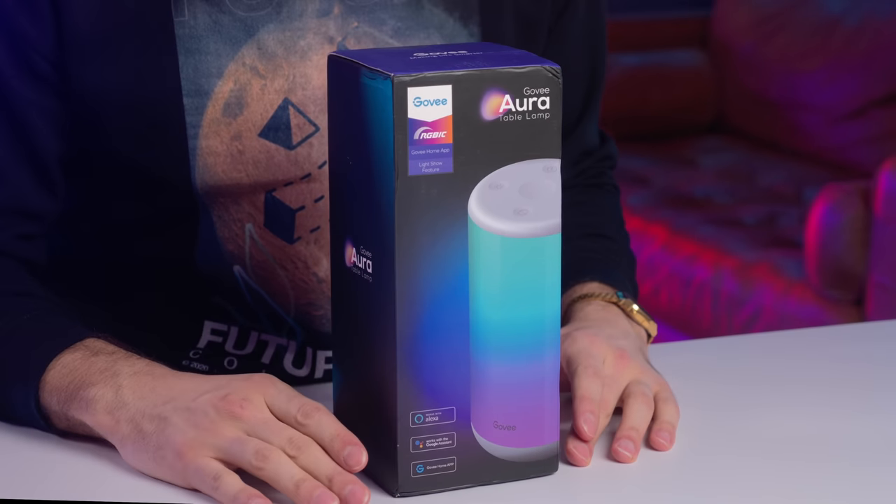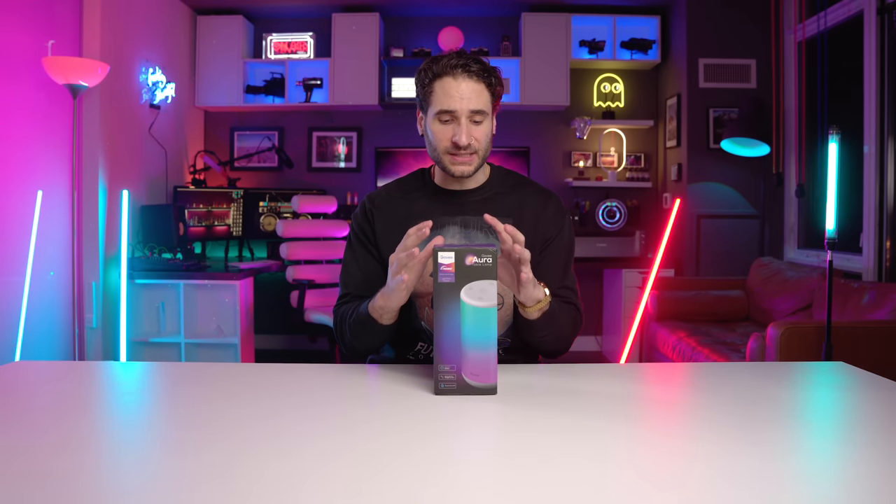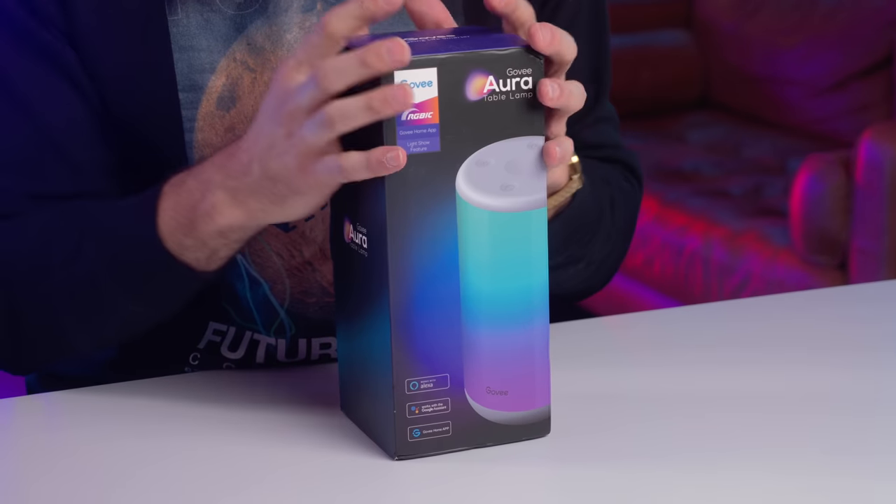Here it is — it is the Govee Aura table lamp. It is a smart lamp that has a ton of cool features. I've been really excited about this one because way back I did a video reviewing all of the Auki table lamps. In that video I explored the most popular Auki table lamps, which were just touch lamps — much more simple. This lamp excites me because it has an array of features.